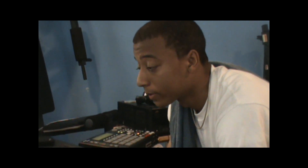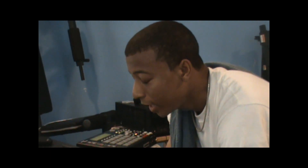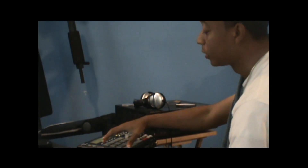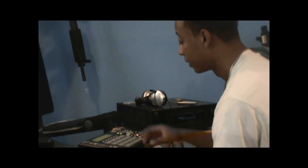Here's how you do it: you find eight measures out of the sample that you want, and you chop those into 16 parts. And of course you have 16 pads per bank. So I'll play my first pad bank.